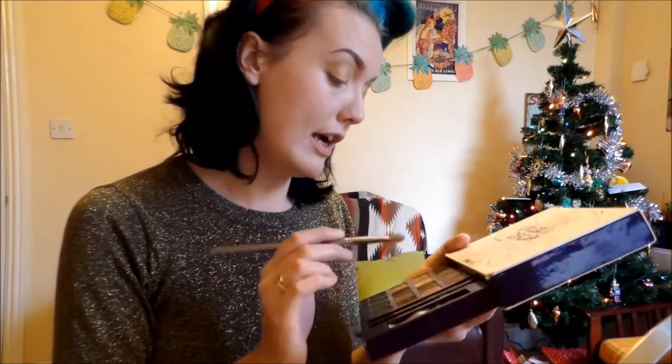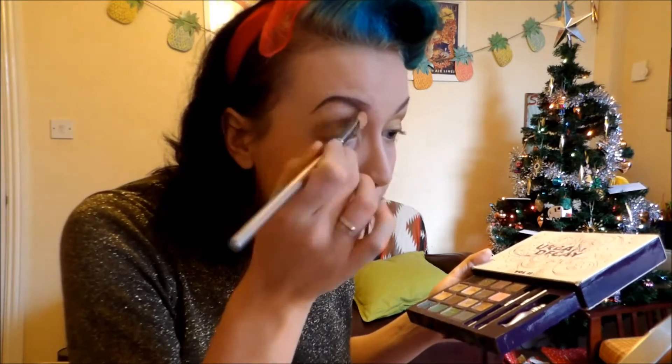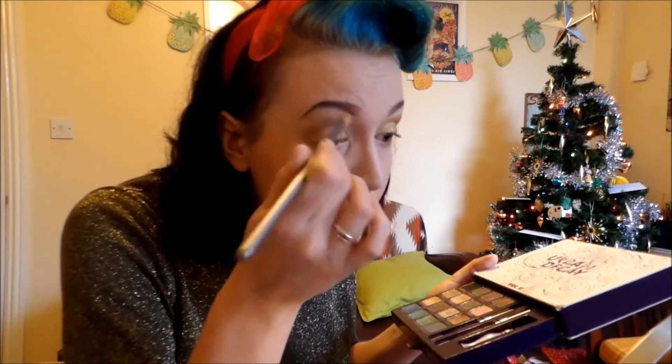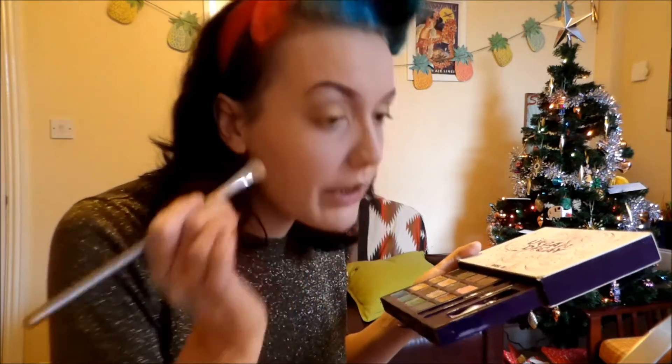Using a larger brush for my highlight, I'm going to use Sell Out as my highlight. I'm going to brush that all under the brow, take it down into the corner of my eye and along the bridge of my nose.